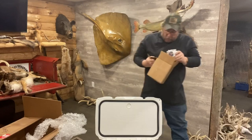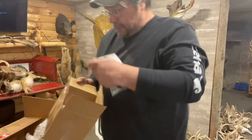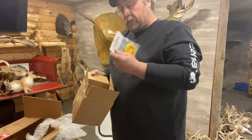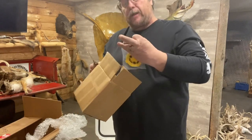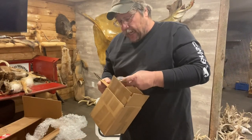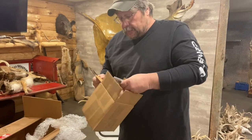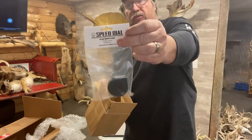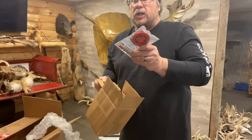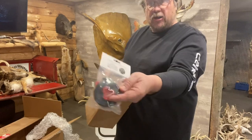Oh, look at this. The new speed loaders. We got large — large speed loader. Yellow is 22 cal. Then we got small for 30 cal. Small 22 cal. Large 30 cal. Hell yeah. Another large 30 cal.